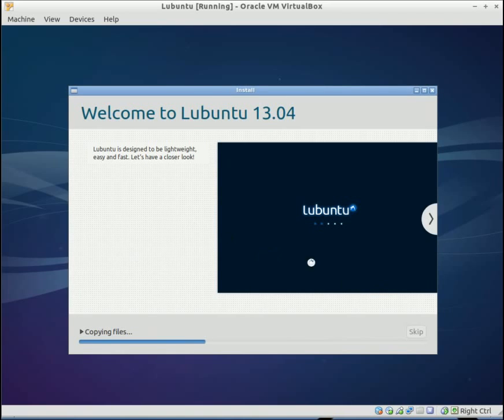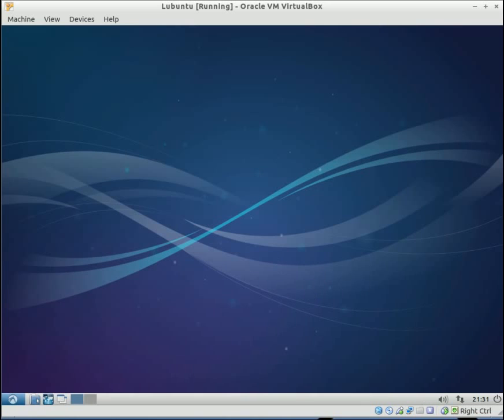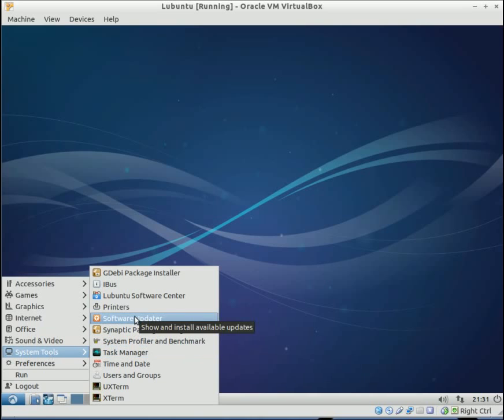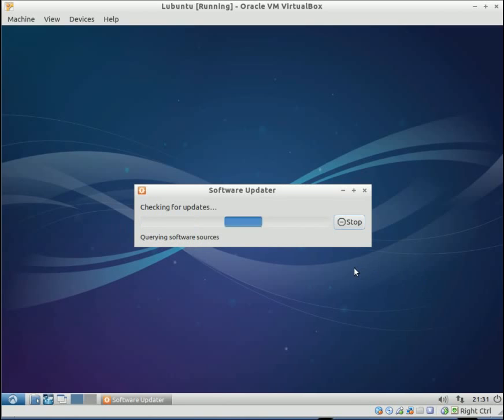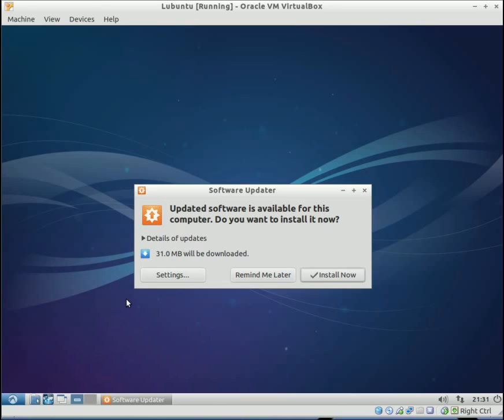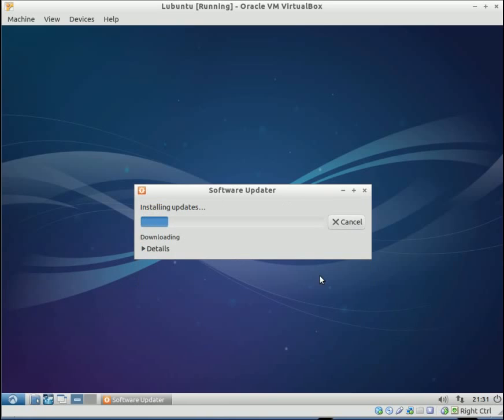The installation process is beginning. Once you've rebooted the system, the first thing you're going to want to do is a system update. Go down to your menu and click it, go to System Tools and Software Updater, and click on that. It's going to scan for any updates that you're missing. Just click install now and put in your password, and it will begin updating your system.